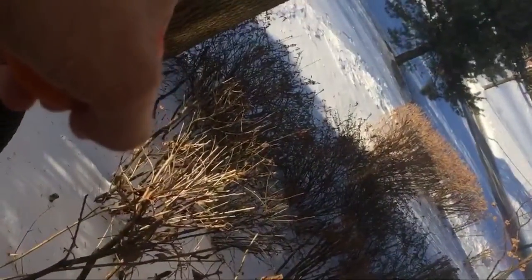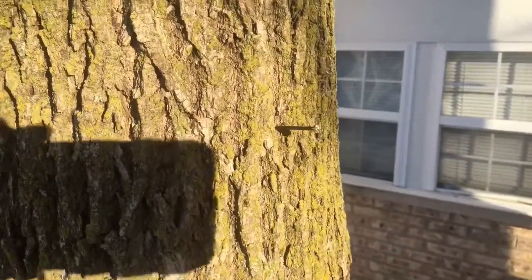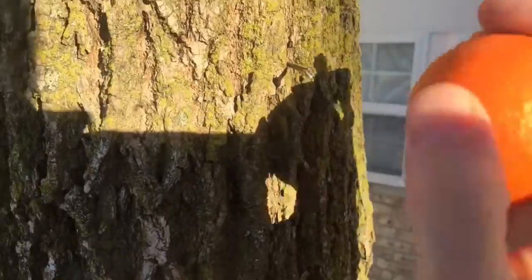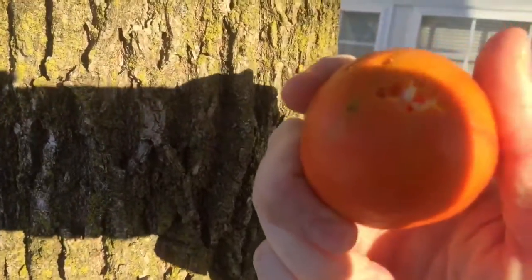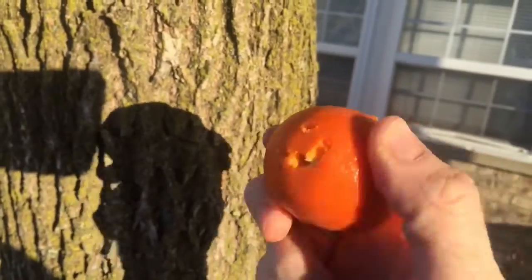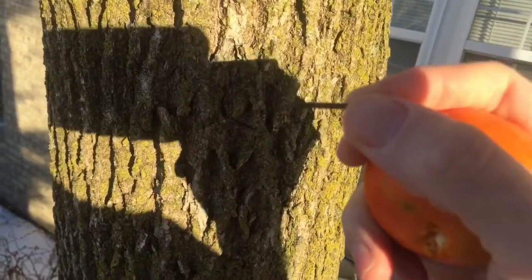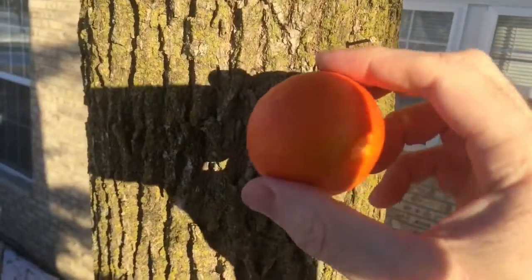Let's see if I can hammer a nail into that tree right there. I started the nail with the orange. I'm definitely poking holes in the orange. Kind of a fail — it kind of worked. Frozen orange hammer, I'll give it about a five out of ten.